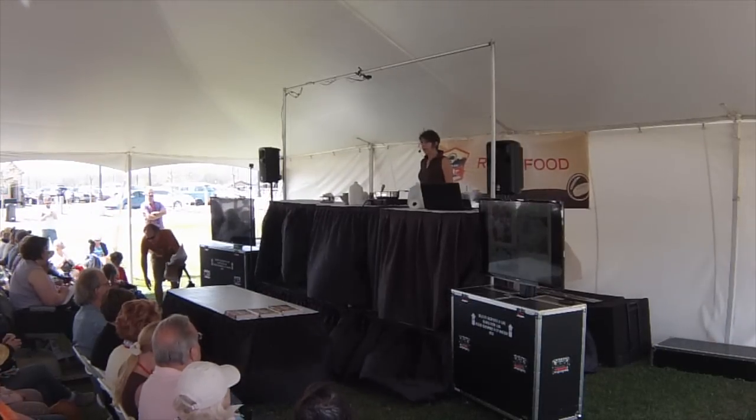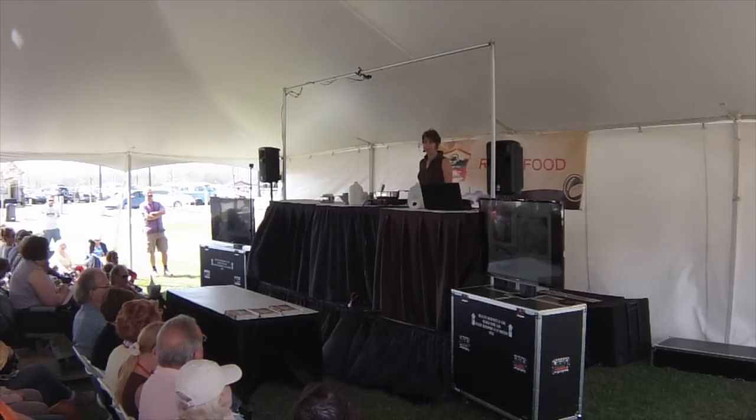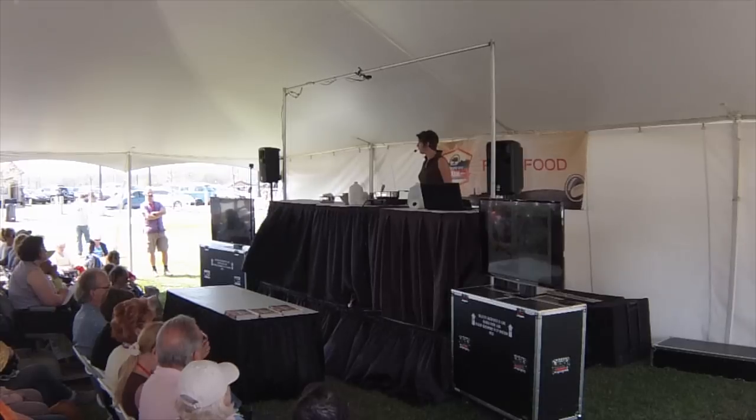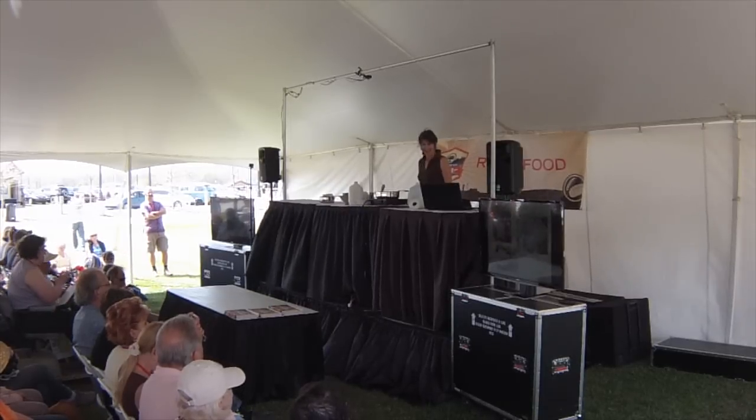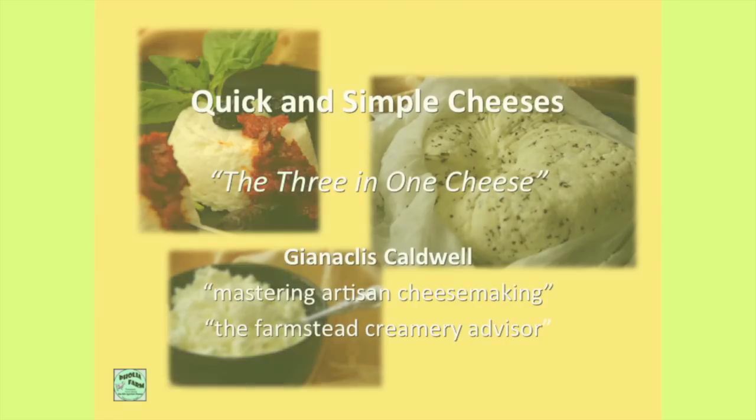Everything you're going to learn in this class and everything you need, you can pick up on the way home and make the cheese tonight. That's my goal — that you have no more excuses to not make cheese. I call this 'quick and simple three in one.' It's the basis for learning that every cheese is related to another cheese and they all start out really similar, so from this basis you'll be able to make a lot of different things.